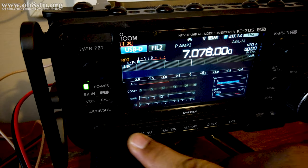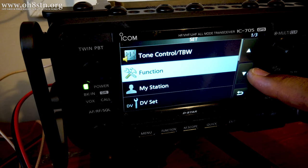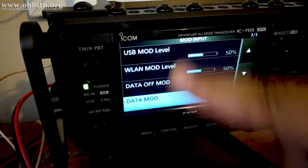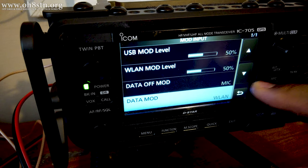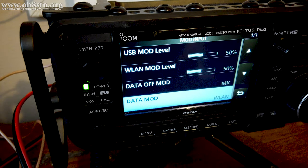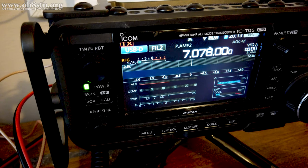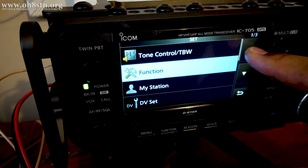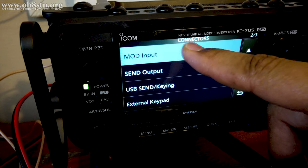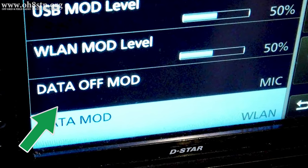The ICOM IC705 also has other audio routing options relevant when using the radio wirelessly. One of these settings is called Data Mod and can be found under Settings > Connectors > Mod Input > Data Mod. When you click on Data Mod, make sure Wireless LAN is selected — this will allow your data mode signal to be transmitted when you're using the 705 wirelessly. There's also a setting called Data Off Mod in that same menu. Set it to Mic to ensure your microphone functions properly when you switch out of a data mode and back to one of the phone modes.